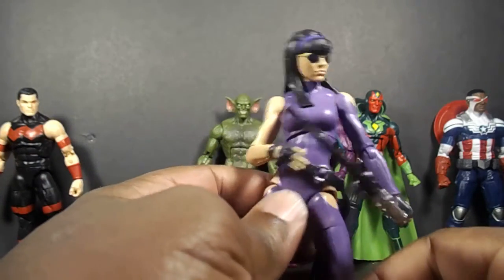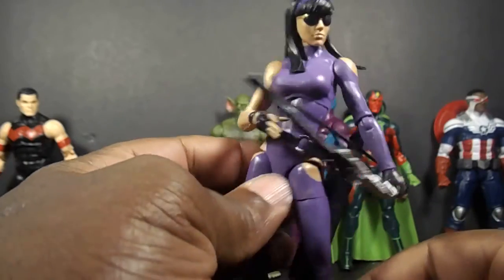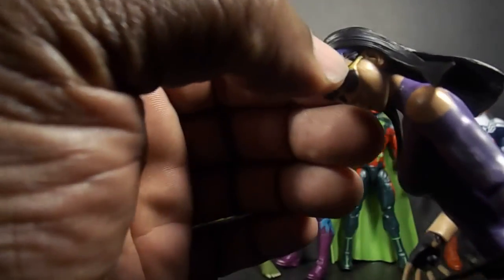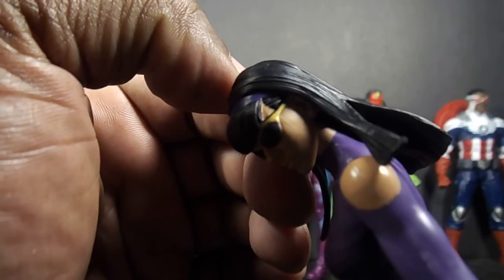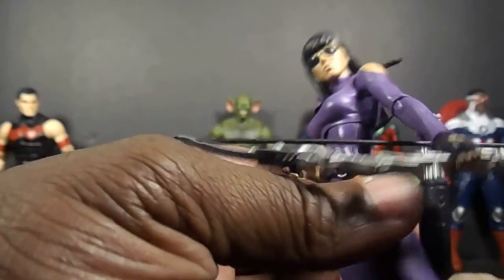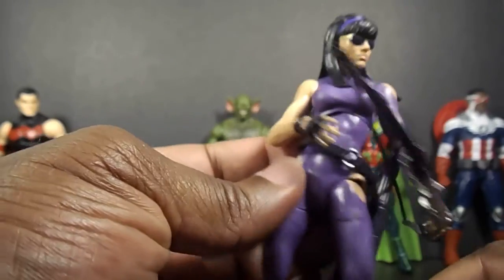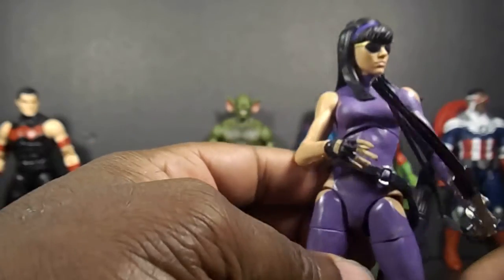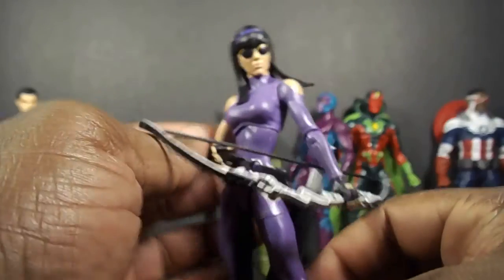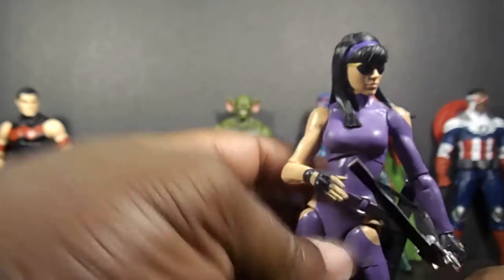It didn't go too well with that Jean Grey, but with her it works — this body mold works and I like this. I'm not sure if that's a mistake there or if that's how her hair is supposed to be. You can't really see it in package until you get it out, so I hope that's just how her hair is supposed to be. They gave her a better bow than her actual counterpart — one that's not purple. You don't have to give her a purple bow just because she wears purple. But she's pretty nice — I'm liking this for Miss Kate Bishop.